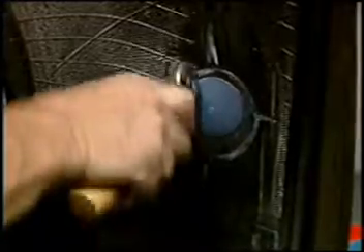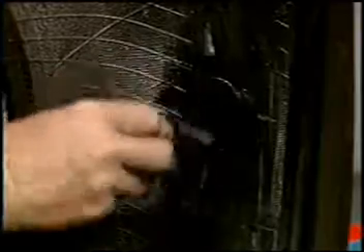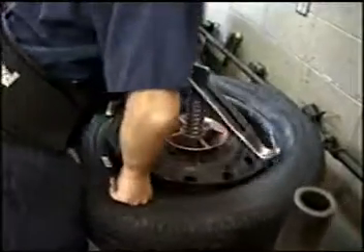Thorough stitching is important. Stitch from the center outward, continuing until you're sure that no air bubbles remain and the repair unit is firmly in place. Use REMA Tip Top Repair Sealant to completely cover the repaired area and extend the sealant onto the overbuffed area. This makes a complete seal around the repair.